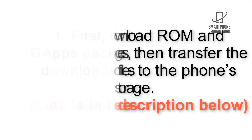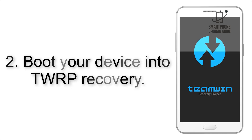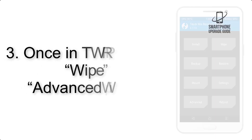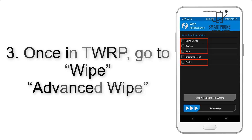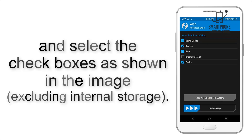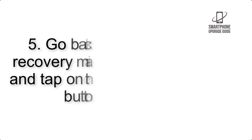The link is in the description below. Step 2: boot your device into TWRP recovery. Once in TWRP, click on Wipe, then Advanced Wipe, and select the checkboxes as shown in the image, excluding internal storage. Step 4: swipe the button to wipe the device.